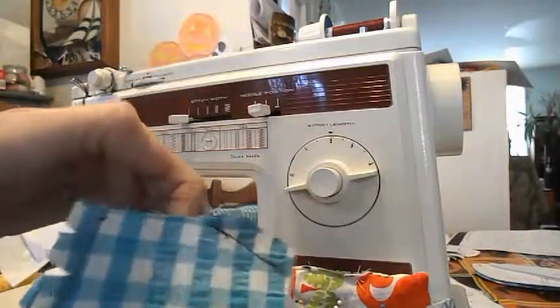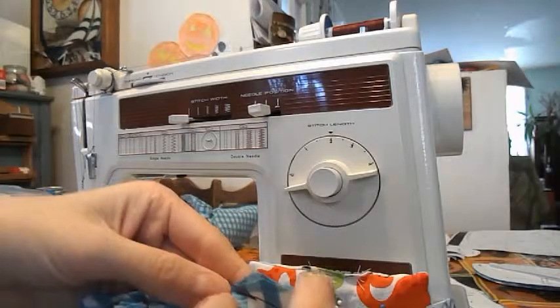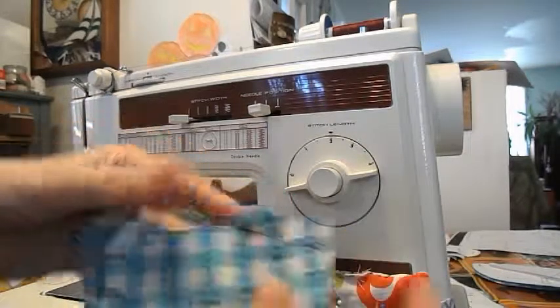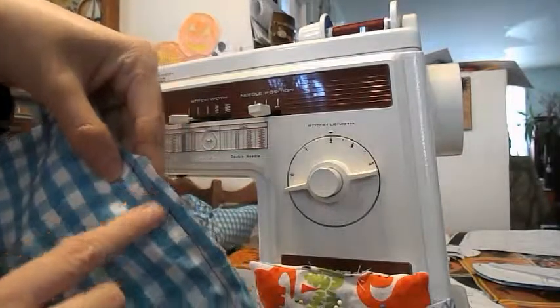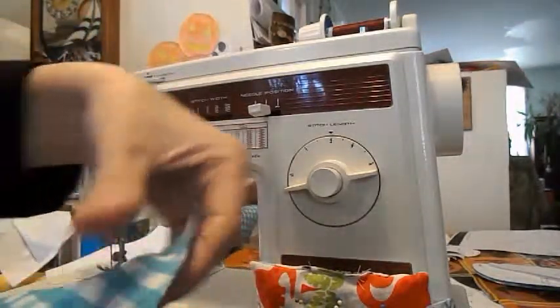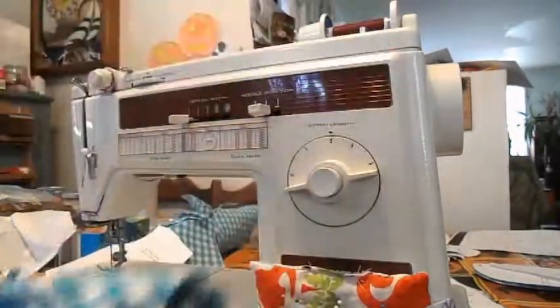Next, you're going to sew your front and back teddy bear parts. You're going to sew your shoulder at one-fourth on each side, and then underneath the arm at one-fourth on the other side. And then if yours has a dot at the bottom, you're going to sew dot to dot.